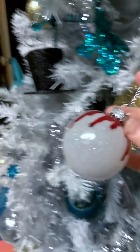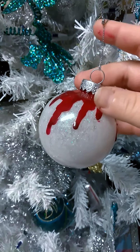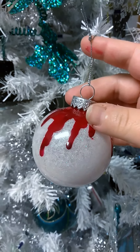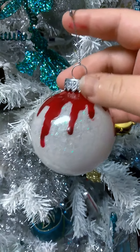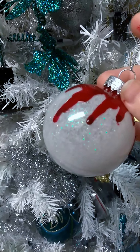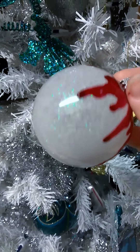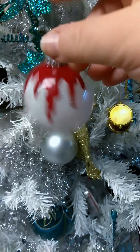clear floor wax on the inside of the ornament, swished it around very carefully making sure to coat the entire thing, and then used white glitter. And then I swished around white glitter in a similar fashion, just rotating it around to coat the inside of the ornament. I did that twice so that it got extra good coverage.